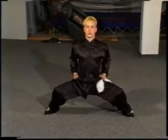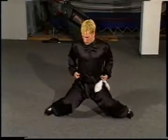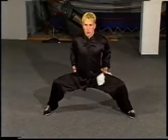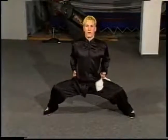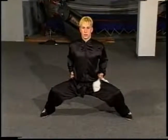Back straight, looking straight ahead — this is a horse stance. Knees, you do not want to bend in and you don't want to bend too far out. You want them to be comfortable, pointing forward, pushing them out a little bit. Horse stance, just like this.